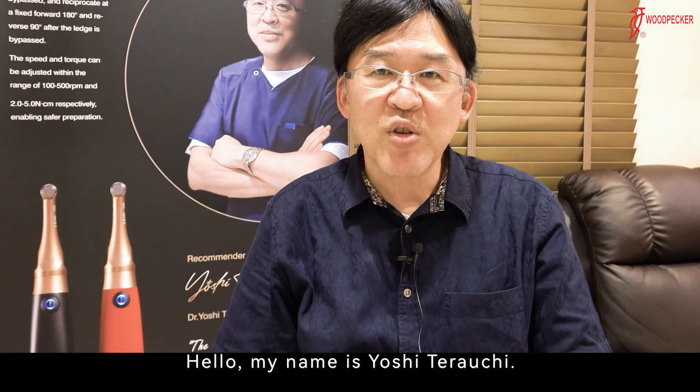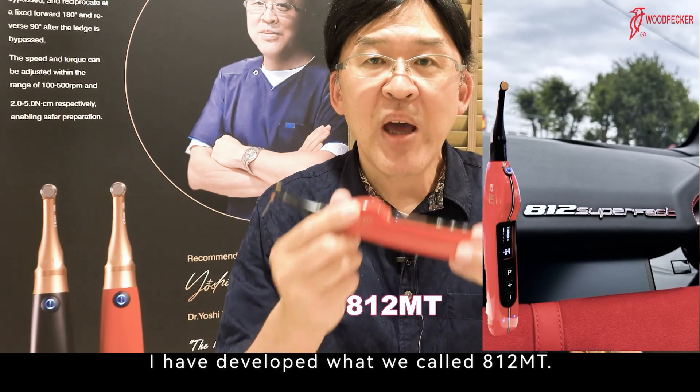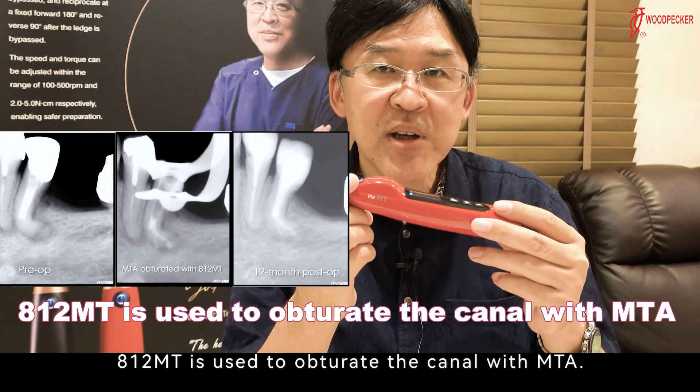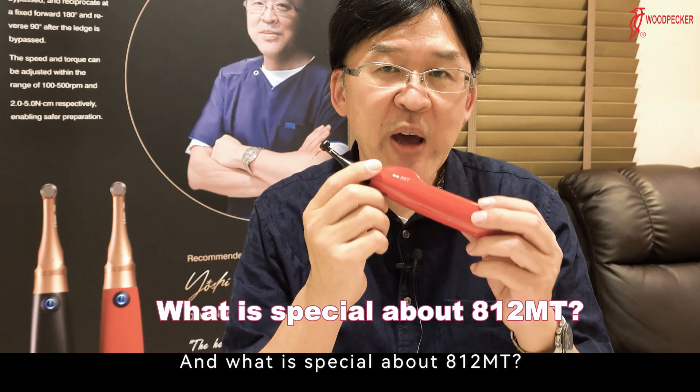Hello, my name is Yoshi Terawuchi. I have developed what we call 812MT. 812MT is used to obturate the canal with MTA. And what is special about 812MT?